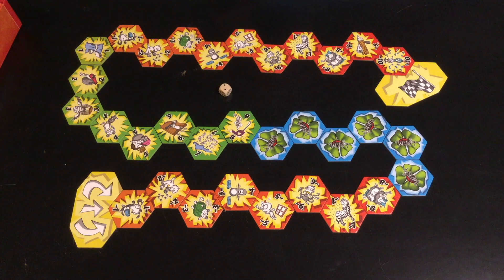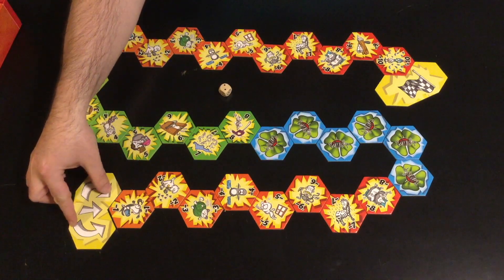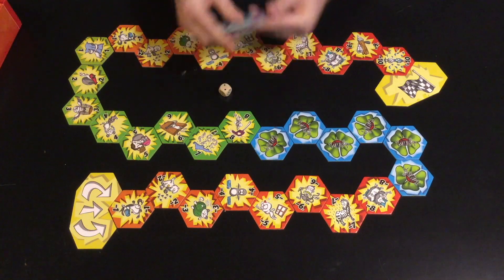To set up the game, you're going to take the tiles and lay them out in a path, a snake-like fashion, with the start tile on one end and the checkered flag — the finish tile — on the other end. This is a standard setup, the original setup as appeared in the original Verflixed, now considered the pro version in the Amigo edition. The basic game mixes all these tiles up and also includes these tiles, which I won't get into.